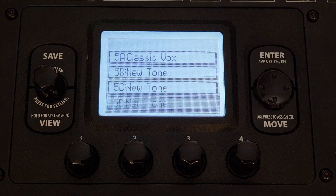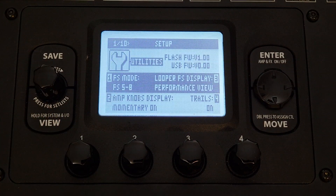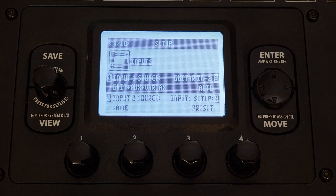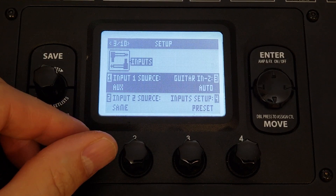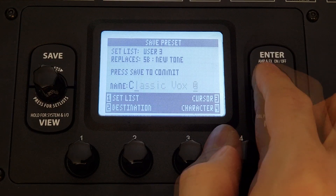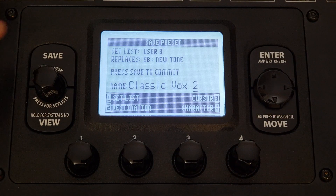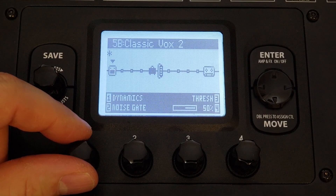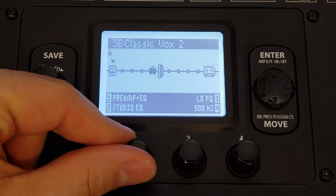I'm going to select New Patch, and the first thing I'm going to do is engage the mic. I need to go to the inputs and change input number one source to mic. I'm going to save that, and while I do, I'm going to give it a new name — in this case, Classic Vox 2. So the first thing I need to do is add a preamp, and the best preamp for the XLR is the Vintage Pre.